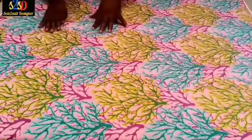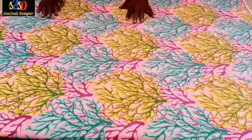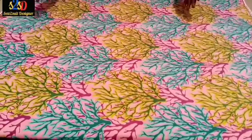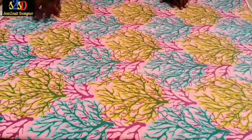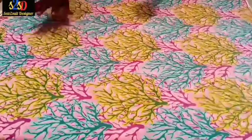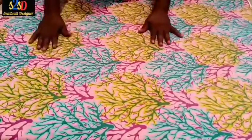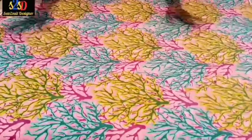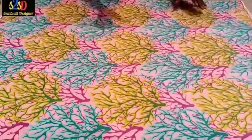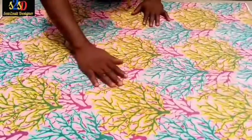Welcome back. In today's tutorial we'll be showing you how to draft up Ankara trousers. If you look at this Ankara fabric, you'll find that it has a design facing in one direction, so it is very important for you to understand how to draft out this pattern of trousers with this type of fabric.